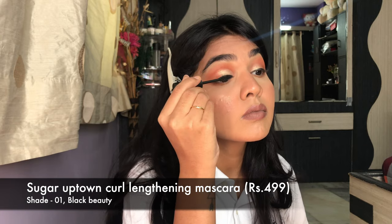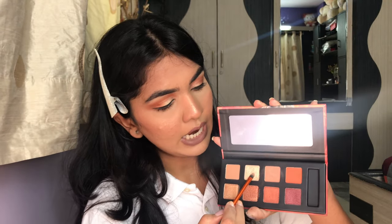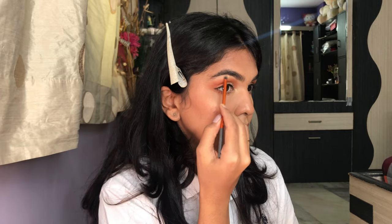Next I have their Uptowny Curl Black Mascara in shade Black Beauty — I haven't tried this before. It gave a little length and color but it's not the type of mascara that gives very flared, fluttered lashes. That is the completed look and I absolutely love how the eyes turned out. I'm not adding false lashes since I want to wear this for a full day and do a check-in.